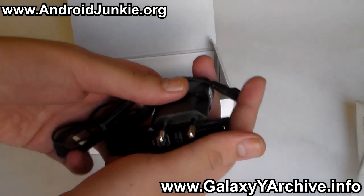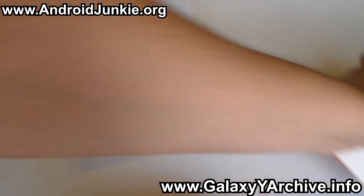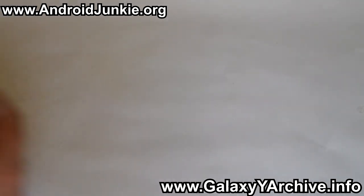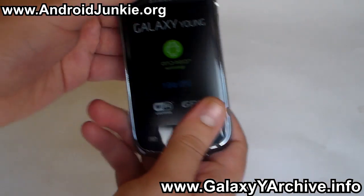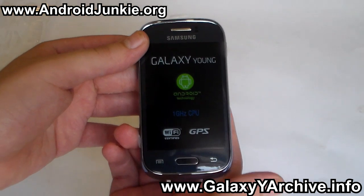And lastly here we have the battery. Now let me put these things aside — the charger, the micro USB cable, and everything else — and let us take out the phone. And here is the new Samsung Galaxy Young.